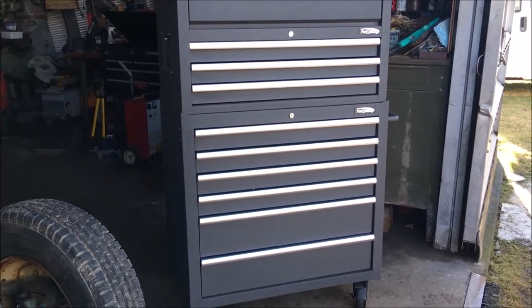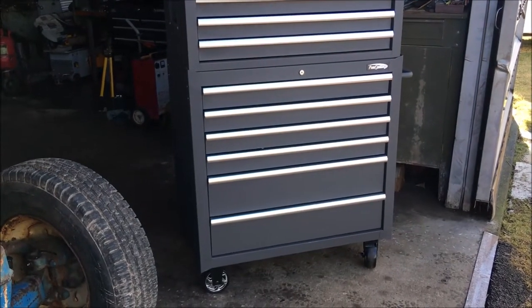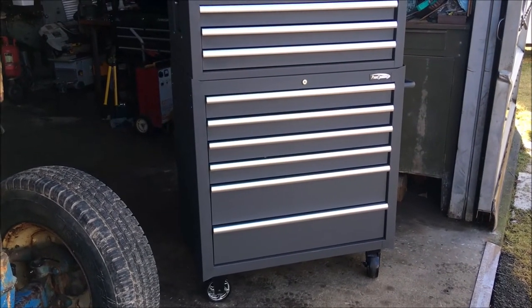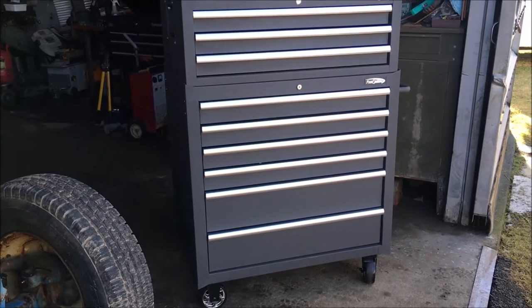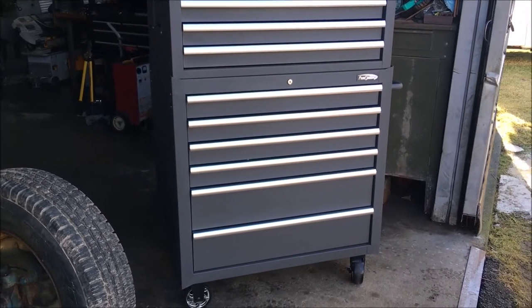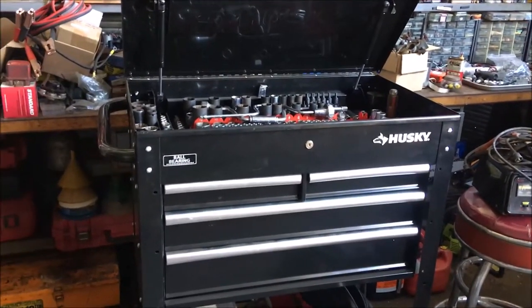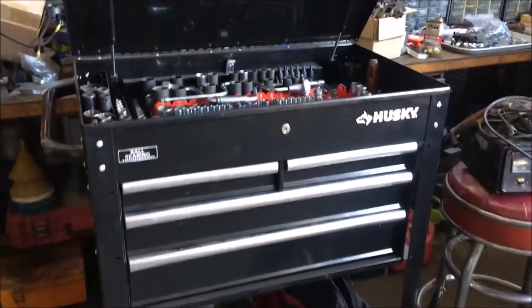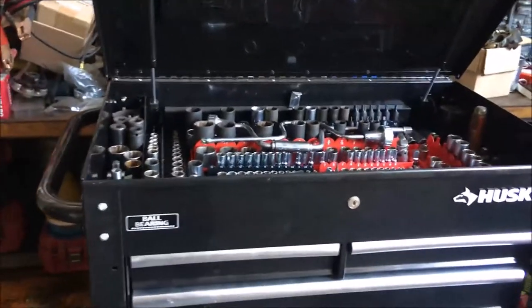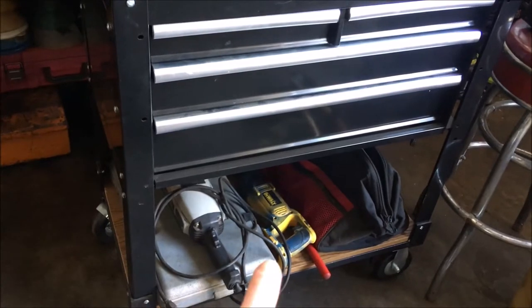The other drawers are empty for right now — we still have some sorting to do. We thought it was a good idea to consolidate everything into one. I'll show you the other box we got for our sockets.